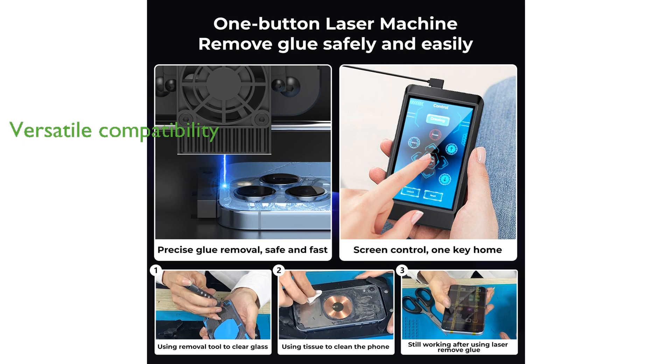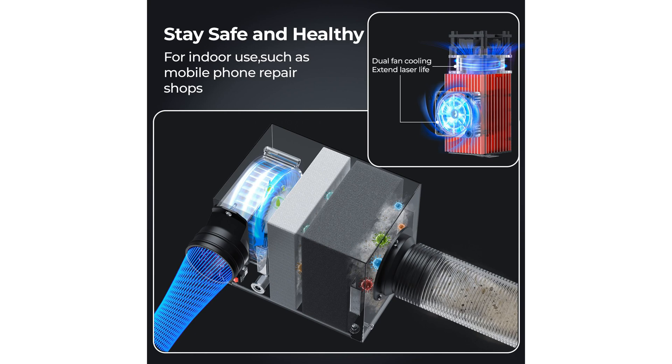This versatile laser machine is compatible with iPhone models from the iPhone 8 to iPhone 15 series and can also be used for engraving small items, making it a valuable tool for both professional repair shops and hobbyists.